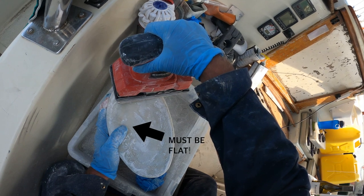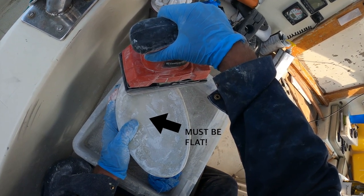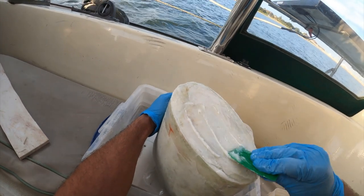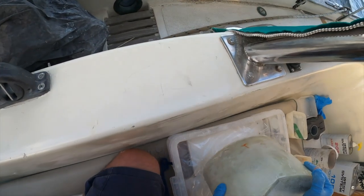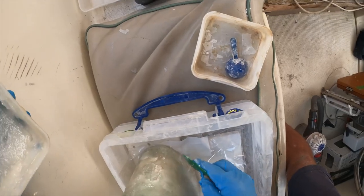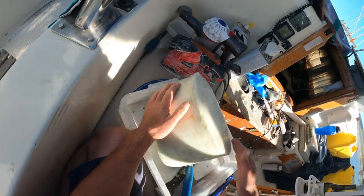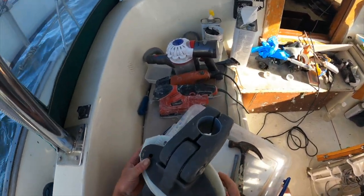It's critical that the part of the mount that the hydrovane bolts onto be completely flat. To make ours flat, I decided to put on more thickened epoxy to fill the gaps and press it onto a flat surface while curing. This is much flatter, so when we do mount this on it, it'll have a perfectly flat surface for it to be bolted onto.